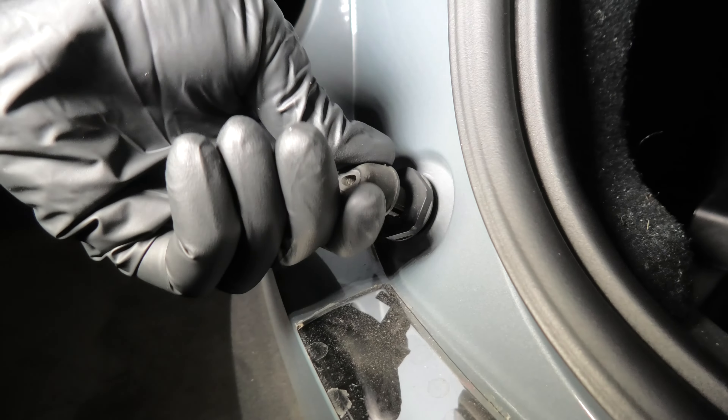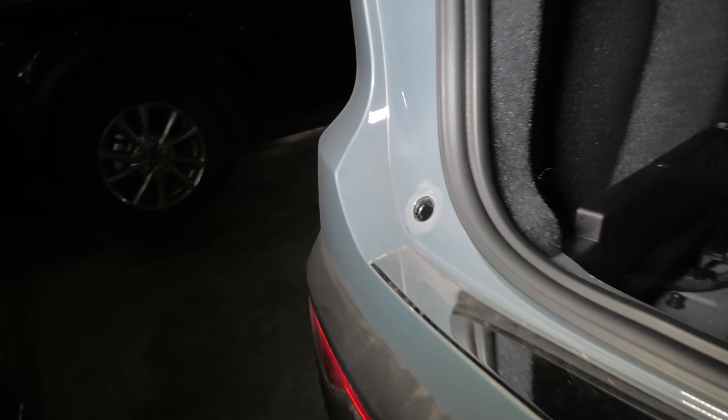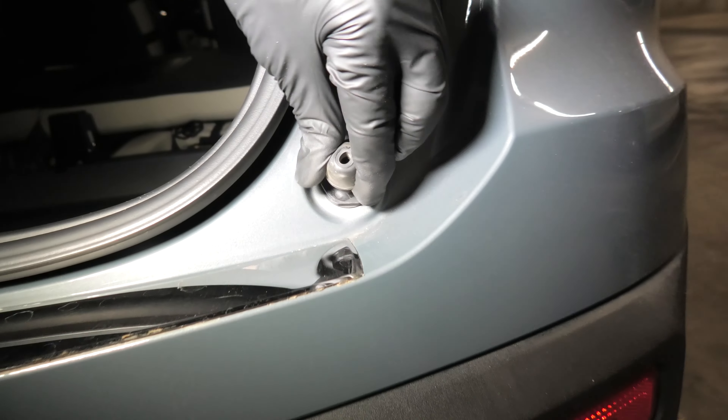Remove two bumper stoppers right here — you just twist them counterclockwise and remove one on this side and the second one right here.